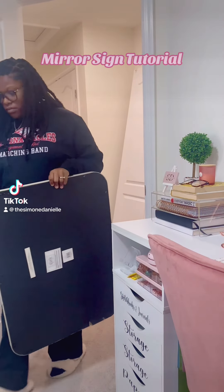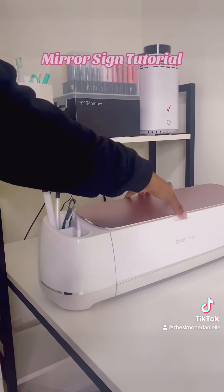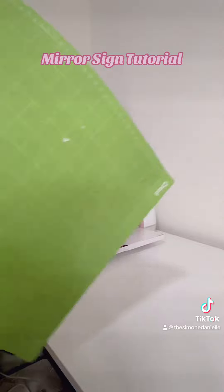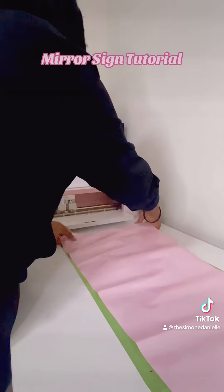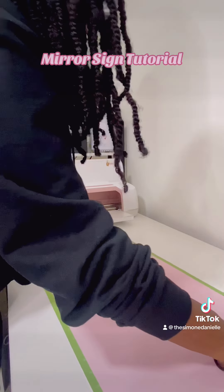Ever since my wedding, mirror signs have become my thing, so I decided to make one for my baby shower using my Cricut, of course. I'm using vinyl from my craft store — it's the only place I trust for vinyl. I'm getting my board out, using a 12x24 and just laying out the vinyl.